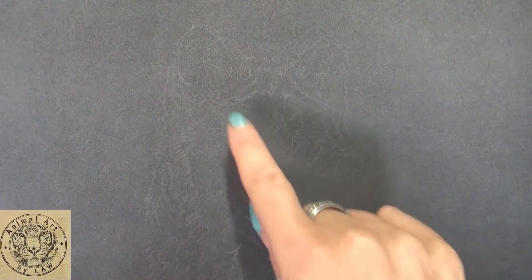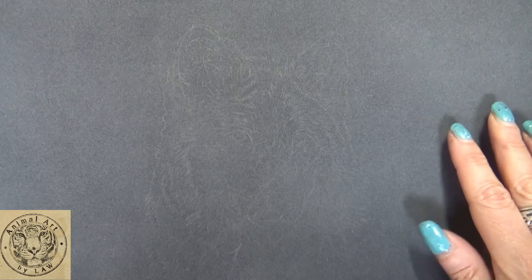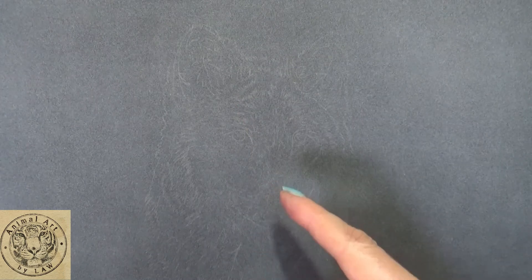Hi everyone, we've got our line drawing down here - you can probably just see the outline there quite lightly. I'm using the Clairefontaine pastel mat in the anthracite shade, and just for the sake of transferring a line image across, I use the graphite transfer paper and my stylus to press it through.